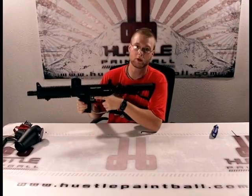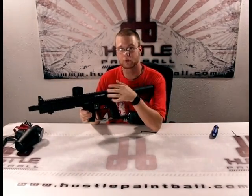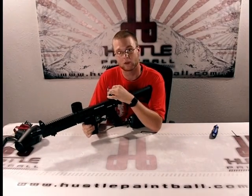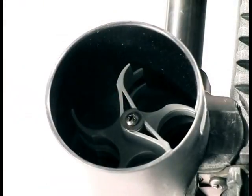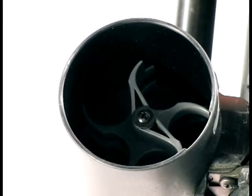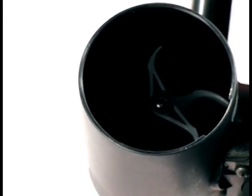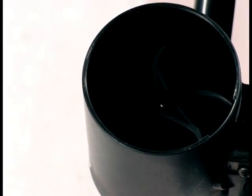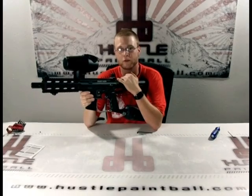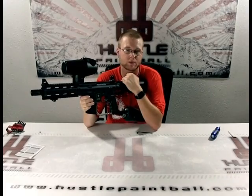Since I have it aired up, I can see from here that the cyclone feed is actually rotating. I'm going to zoom in really quickly and show you exactly what that looks like. I'm just going to take a couple of shots with it and show you how it cycles. See — every time it fires it cycles. As you saw, the cyclone feed feeds one ball every time you fire.